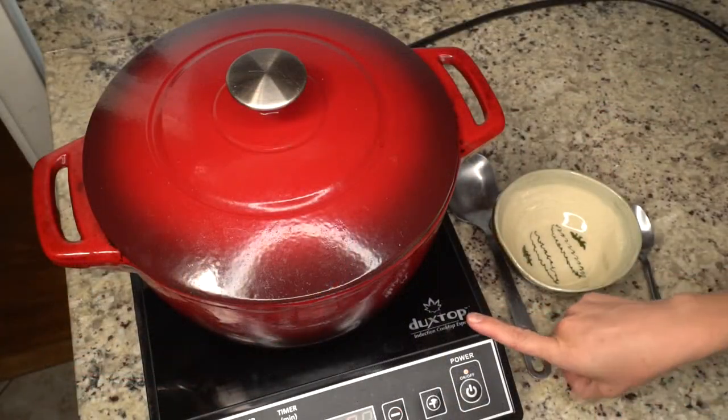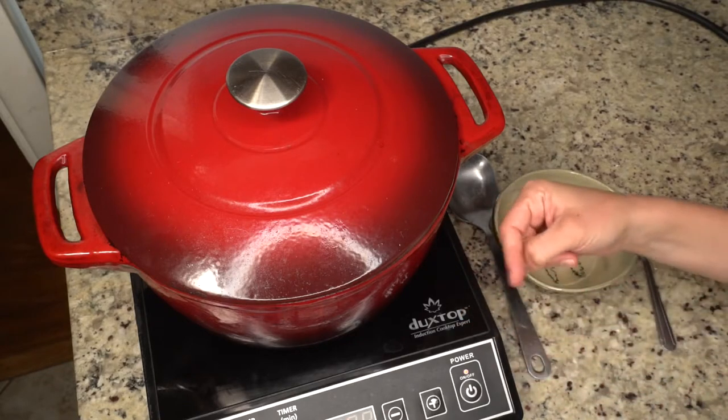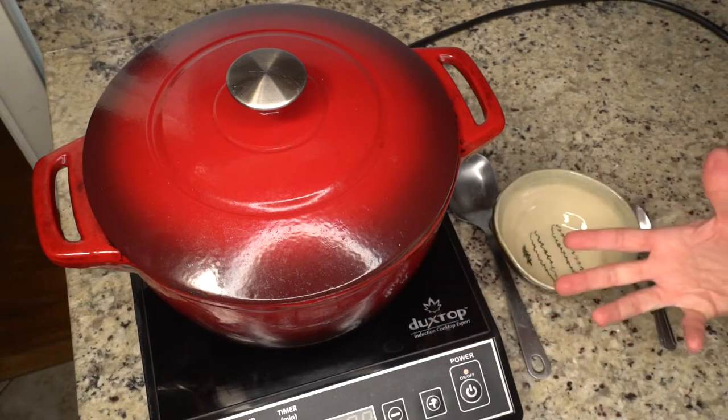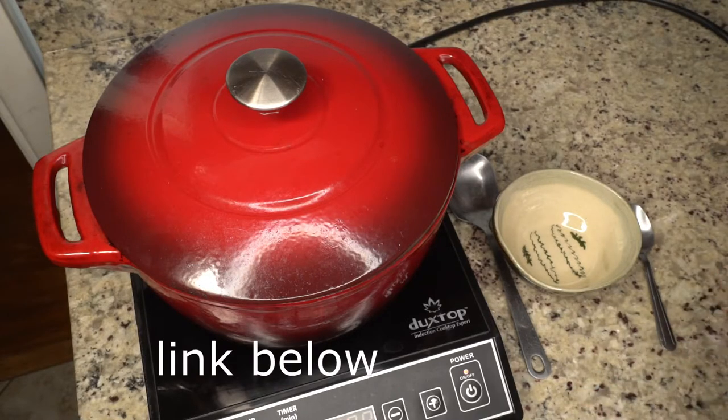For those who are wondering, this is an induction cooktop and it works with magnets underneath — it works with any cast iron but it gives you an extra burner essentially that you can transport around wherever you want. And it heats things up super quick too.